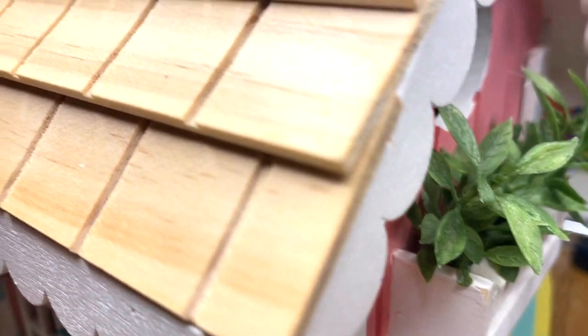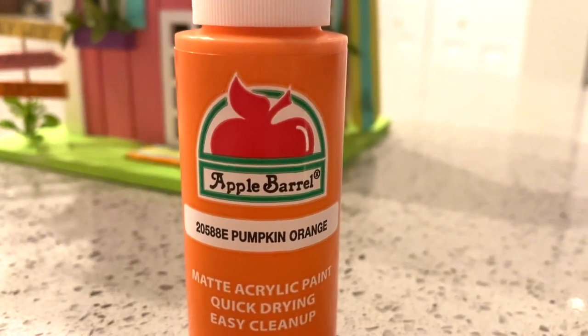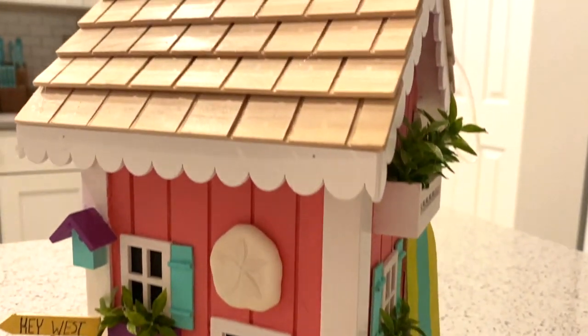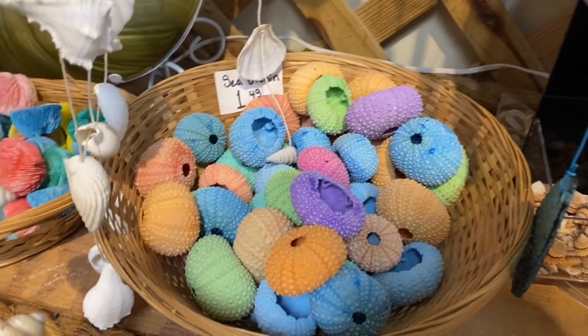The last thing I'm going to do for my birdhouse is paint the roof. I liked it the natural color but I also liked it the way I DIY'd it. All I really did was take some pumpkin orange paint from Apple Barrel and paint the rooftop, going in between the creases first and then painting the little shingles afterwards.